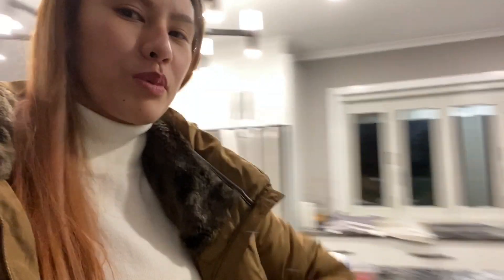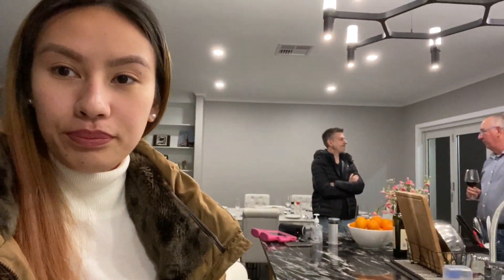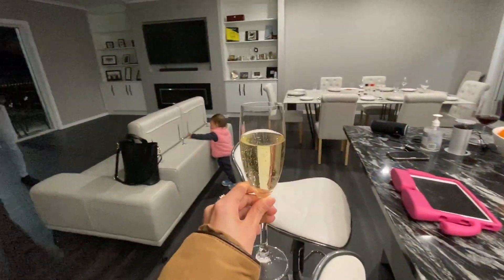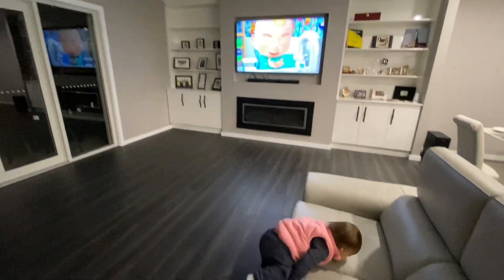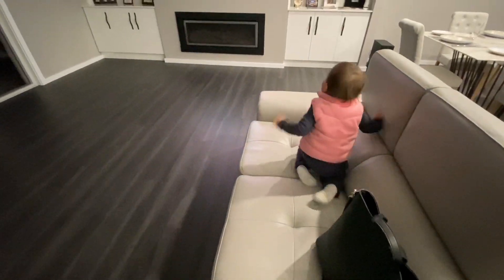Trisha's little one is already walking around, exploring everything — looking at what she can reach. The older one already wants to hold hands. We put on Cocomelon for the kids. Harley is so active!